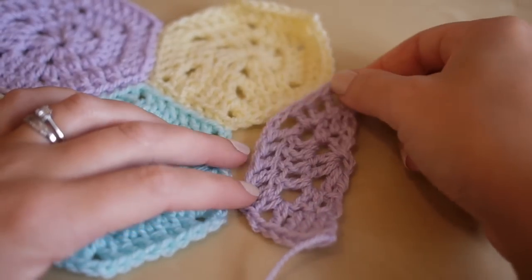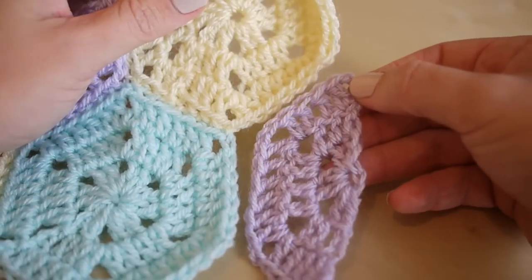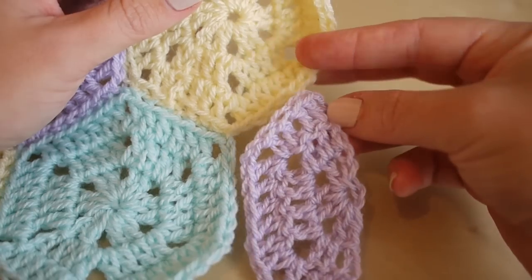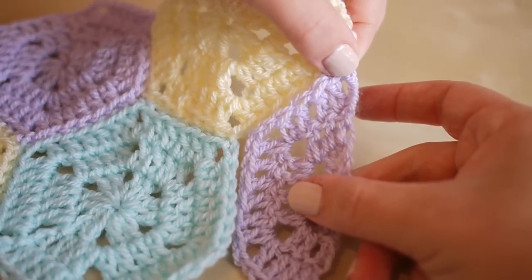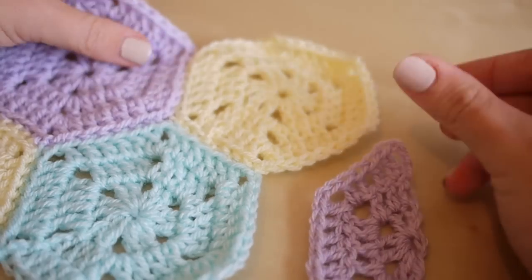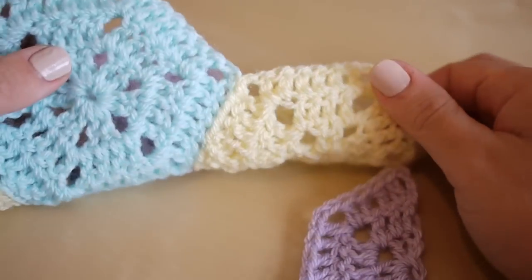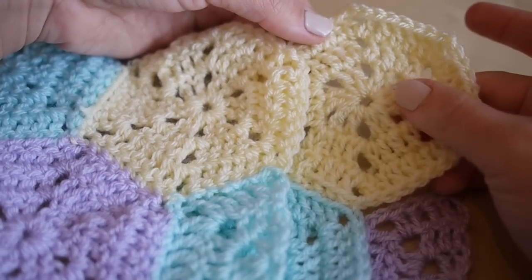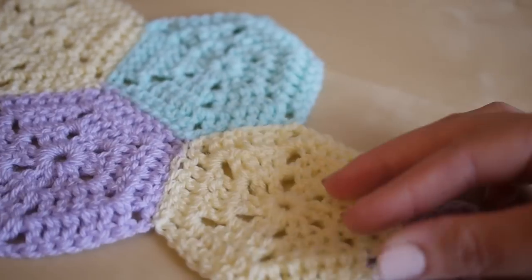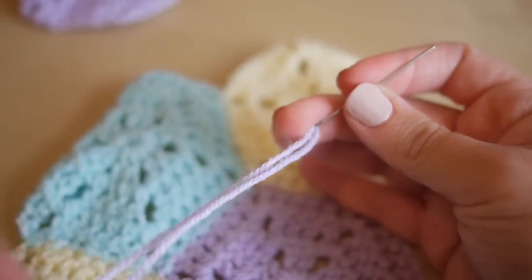I shall show you how to attach this to your work now. You're just going to need some of the same color thread. When you first come to put this next to your blanket you're going to feel like it doesn't quite fit, but trust me it will. You want to just line the flat edge up with this section here. You'll feel like it doesn't quite get to the very corner, but we're actually going to start by attaching those two together. A lot of people asked last time how you can tell the difference between the front and the back — well the front is more ridged and the back is much flatter.